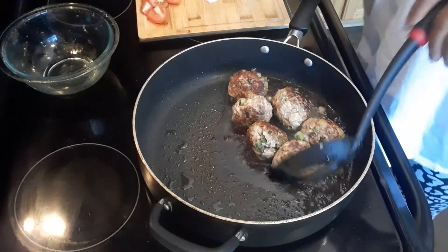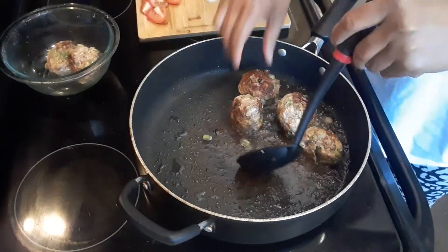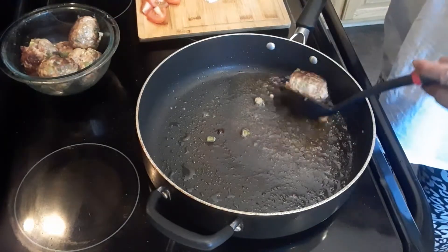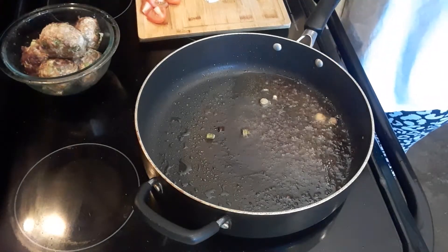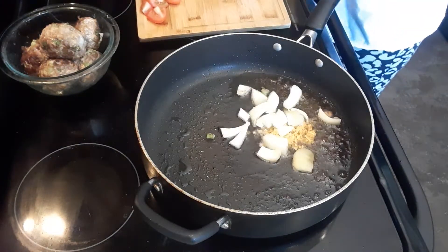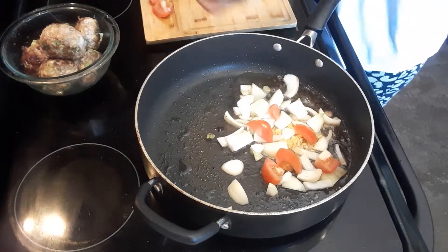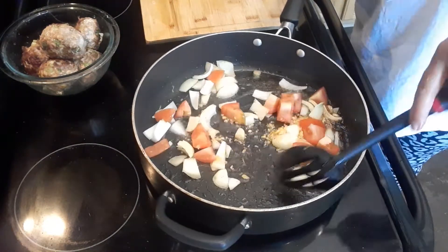Okay guys, so the meatballs are done — we're going to get them out. Next, what we're going to do is add some garlic, this onion, and fresh tomatoes. We're going to cook it for a minute.